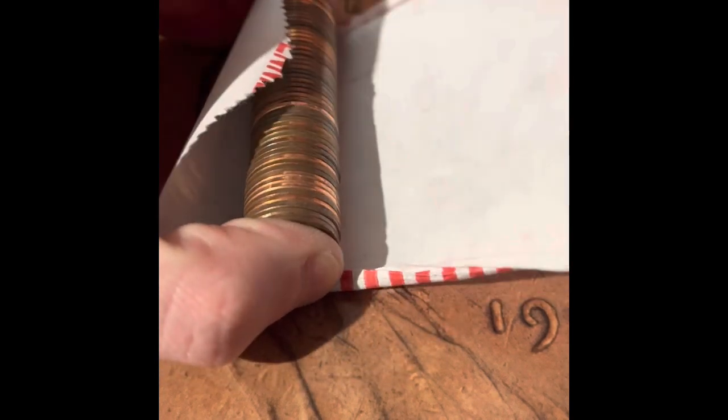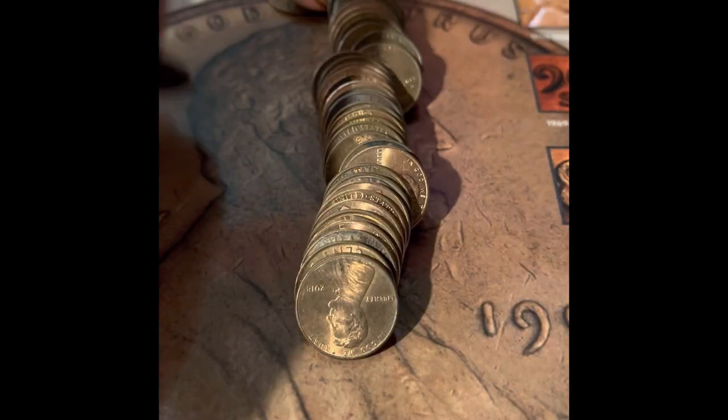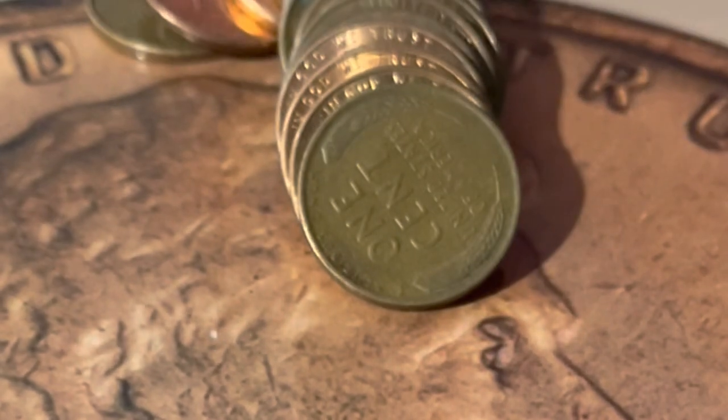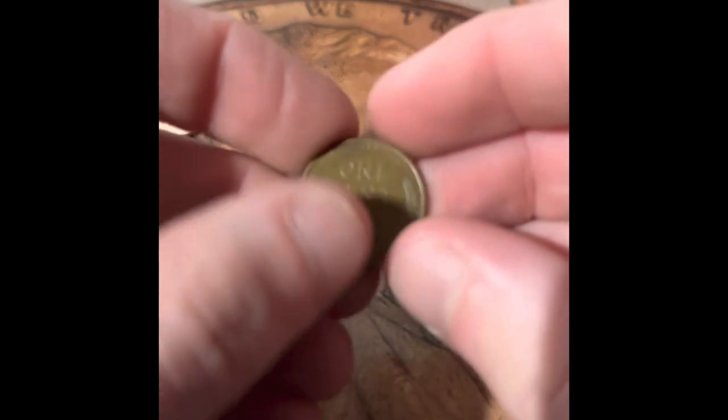We have another 2009, and this one is a Denver. I pulled a couple out of the middle and got a 1963 Philadelphia. We got a reverse-facing wheat penny — the reverse-facing wheat pennies I will look at at the end. We got a 1961 Denver. So we had two wheat pennies in this roll.